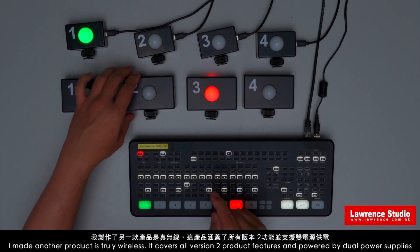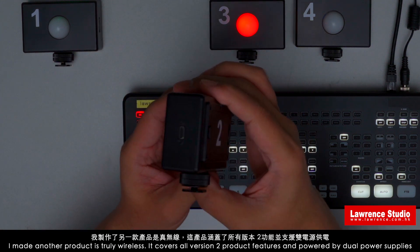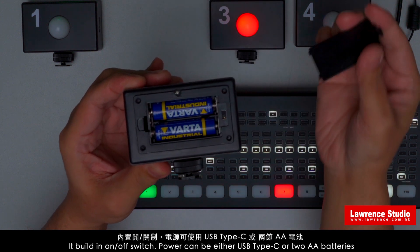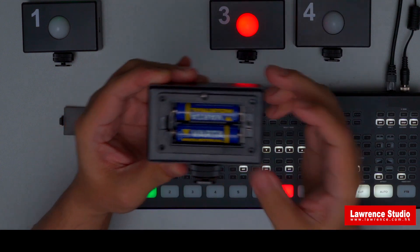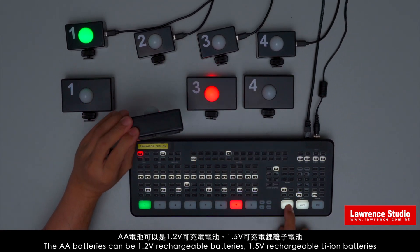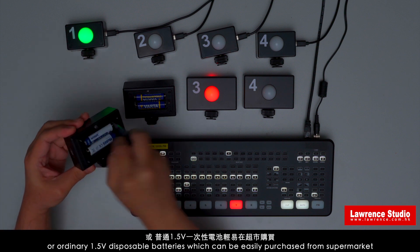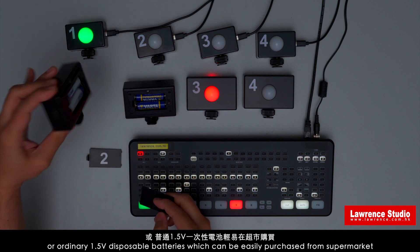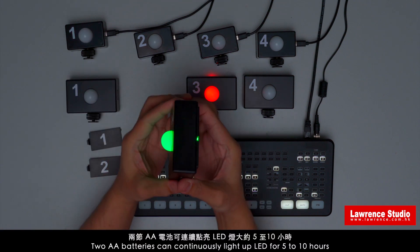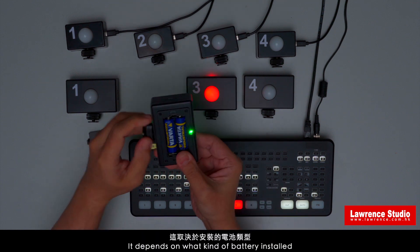There is also a truly wireless version that covers all version 2 product features and is powered by dual power supply. It has a built-in on/off switch. Power can be either USB Type-C or 2 AA batteries. The battery can be a 1.2V rechargeable battery, 1.5V rechargeable Li-Ion battery, or an ordinary 1.5V disposable battery, which can be easily purchased from a supermarket. 2 AA batteries can keep the LED lit for 5 to 10 hours, depending on the type of battery installed.